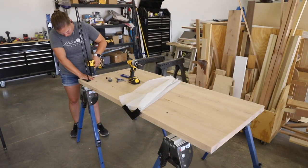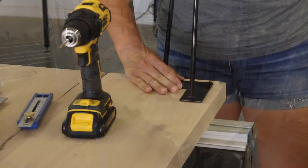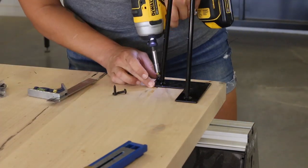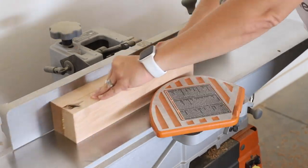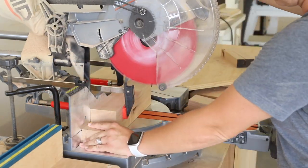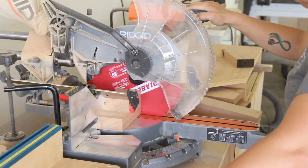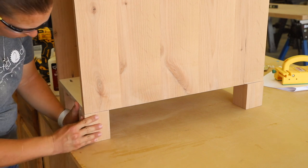Before I cut the 4x4 legs down to size, I wanted to be extra sure that my calculations were correct. I attached the hairpin legs to the desktop and then flipped it over to measure and ensure that the 28-inch legs were in fact exactly 28 inches. Once that was determined, I squared up my legs on my jointer, then cut them down to 4 inches and attached them to the bottom of the cabinet with wood glue and two-and-a-half inch wood screws.